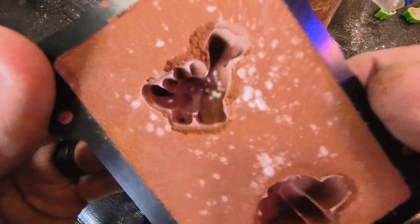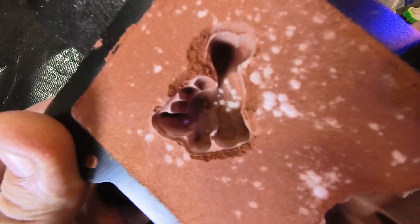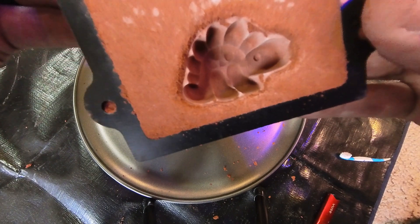I thought about redoing the sand for the Bronto, but looking at it the chunk is definitely above where the silver is going to go, and the actual mold part at the bottom is great, so I think I'm just going to go for it. Really good mold on the stego — perfect.